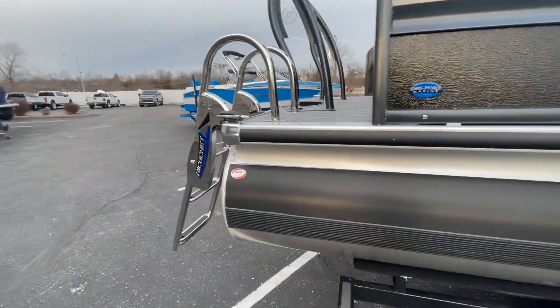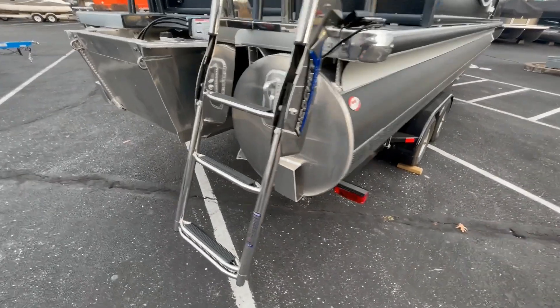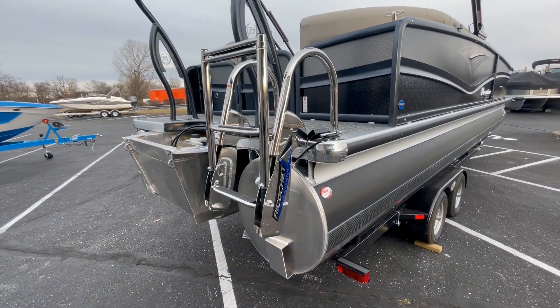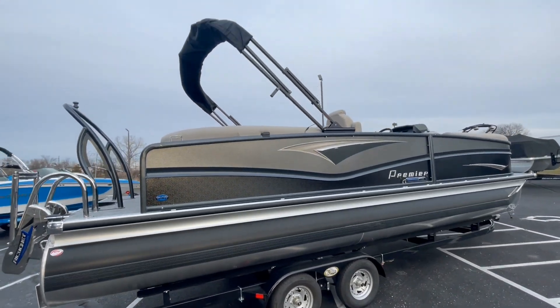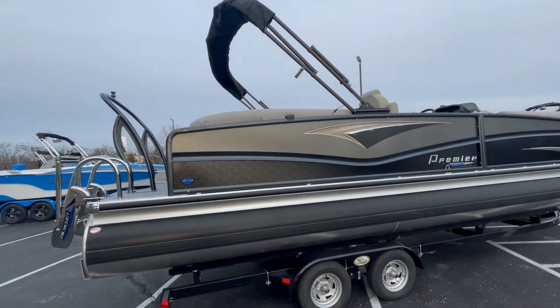Also standard is the ricochet ladder system. If you've never seen this, it's the best invention ever — the gas shocks in the ladder swing it up automatically, so you never leave the ladder down, which is absolutely fantastic. Also standard on the Solaris model is the 10-foot power bimini top on every boat.